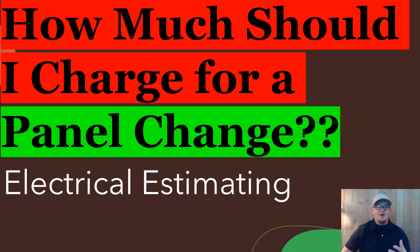All right, so let's take a look at how much should I charge for a panel change. Now, there are a lot of different scenarios and a lot of different could-bes and should-bes when it comes to panel changes, but we're going to talk about some of the really basic ones — every scenario is going to be a little bit different. We're also going to talk about tactics for how to charge for the panel change. So let's go through the three major scenarios.